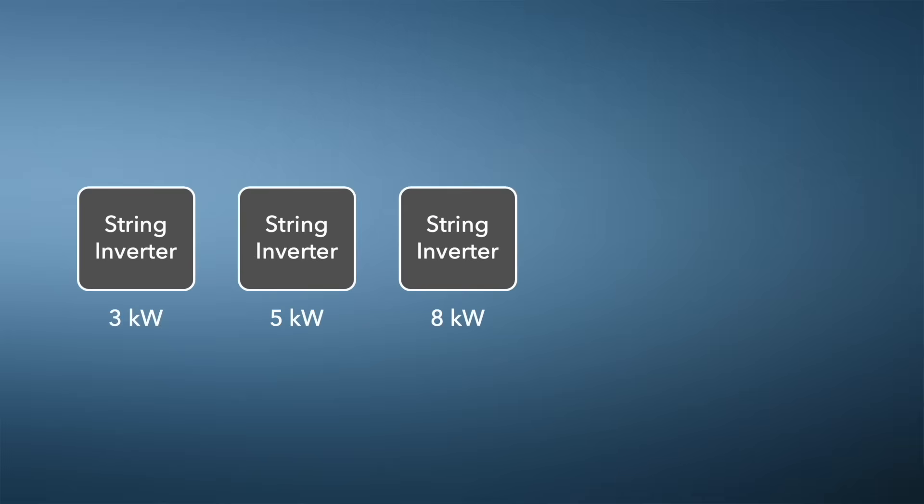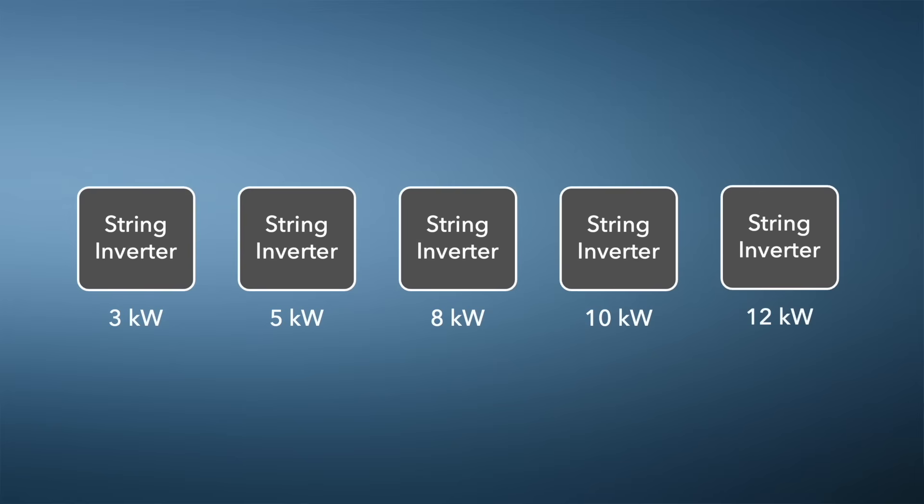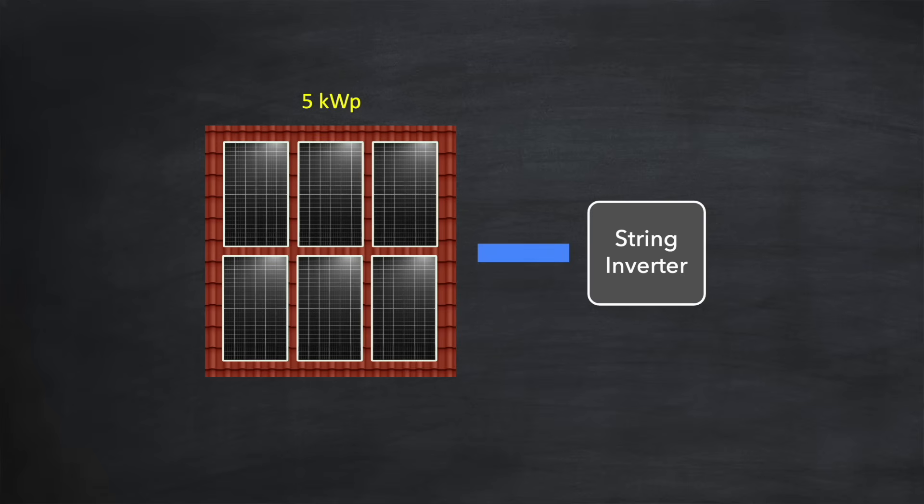String inverters come in all different sizes — specifically different AC power ratings, the maximum amount of power that can be converted from DC into AC. So how do you go about determining which size is best for your situation? Well, let's start by considering the maximum power output of your solar array. It feels logical that your inverter size should match your solar array so that when the array is performing at its peak all of that DC electricity can be converted into AC and fed into the home. But it doesn't have to be — a smaller inverter will be cheaper and perhaps operate more efficiently.